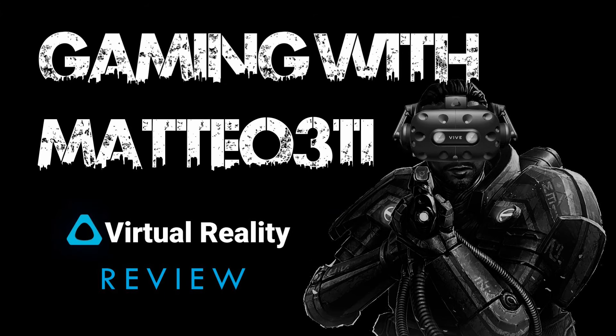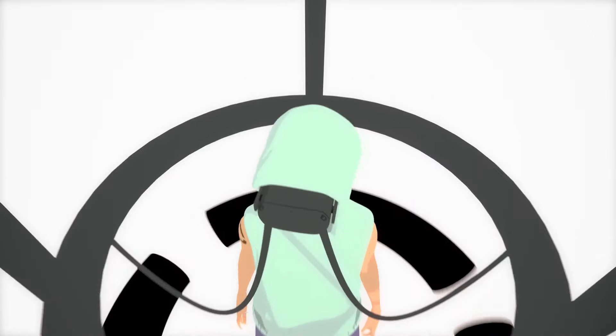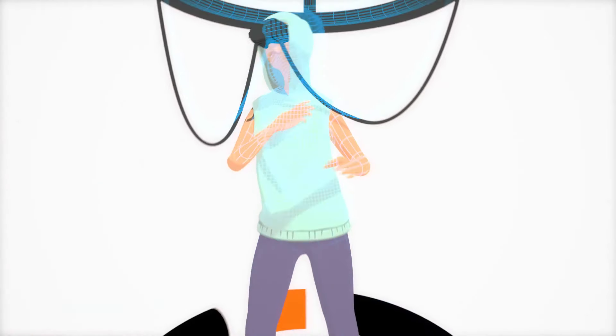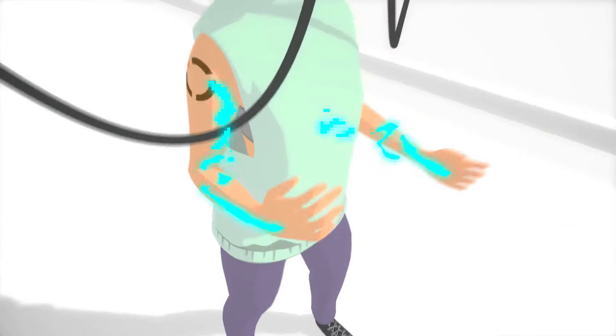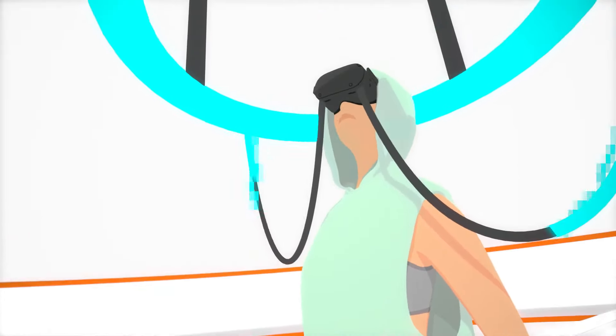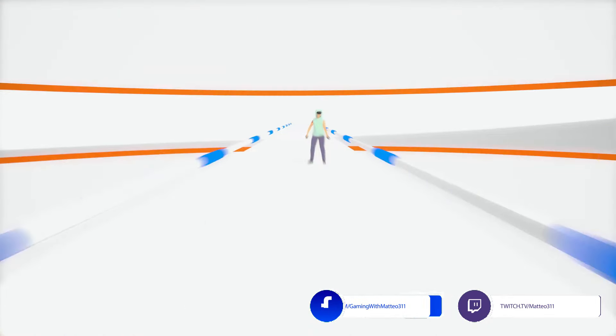Hello everybody and welcome back for another VR review. Today we're taking a look at O Shape, a new rhythm style game currently available in Early Access. O Shape puts a new spin on the rhythm based or workout style VR games. Rather than having to strike or shoot objects to the rhythm of the game, you are instead contorting your body. I was initially intrigued by this concept and thought it might be a fun new party game and a decent alternative to Beat Saber.